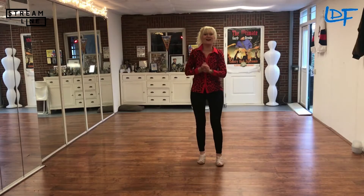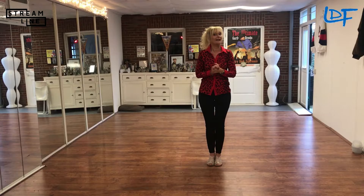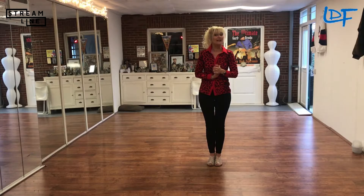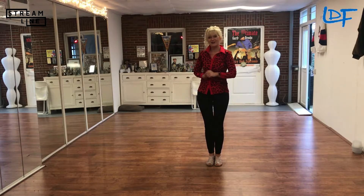Hey everybody! How are you? I hope everybody is well and healthy and you had a good Christmas and New Year. I wish everybody again a Happy New Year. Now I'm going to teach you the dance from Darren Bailey, 'Nothing But You.' It's nominated in the Crystal Boot Awards for the Intermediate Dance of the Year. Okay, here we go.